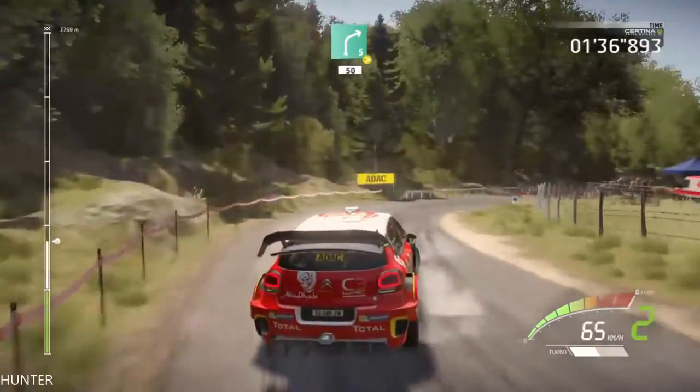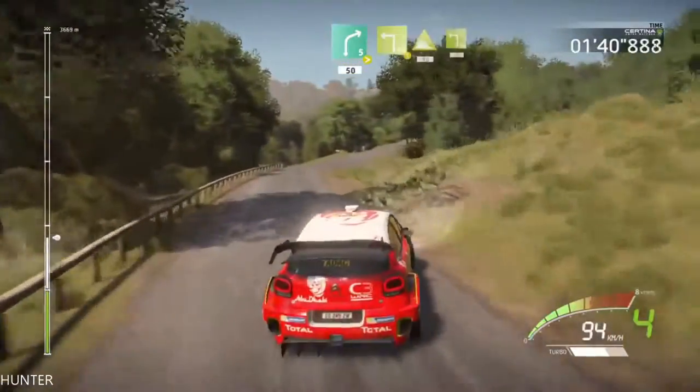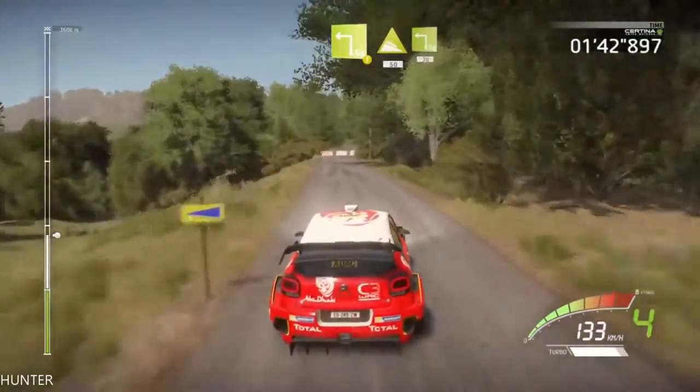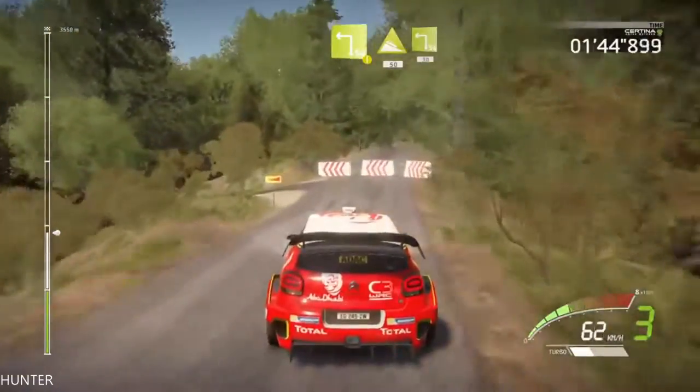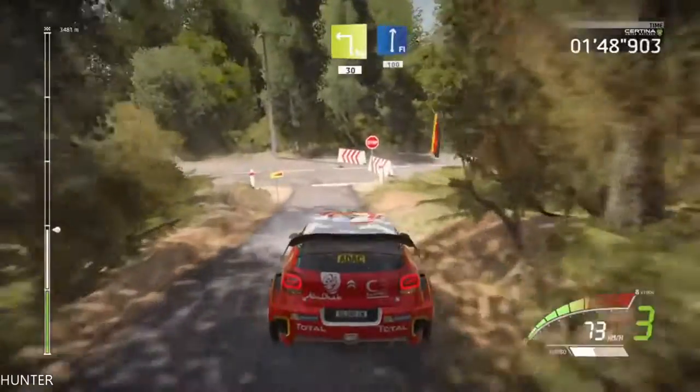Hard brake, square left, cut, into downhill, 50, square left, don't cut, 30, flat right, short, 100.